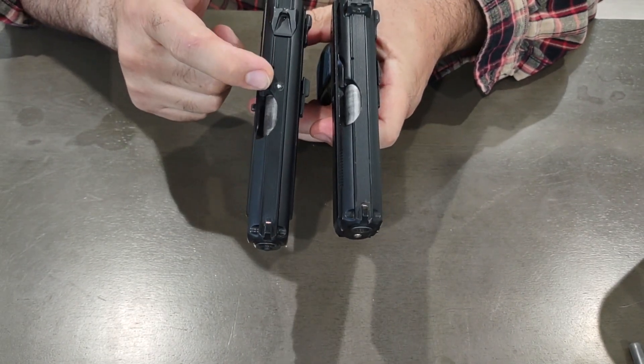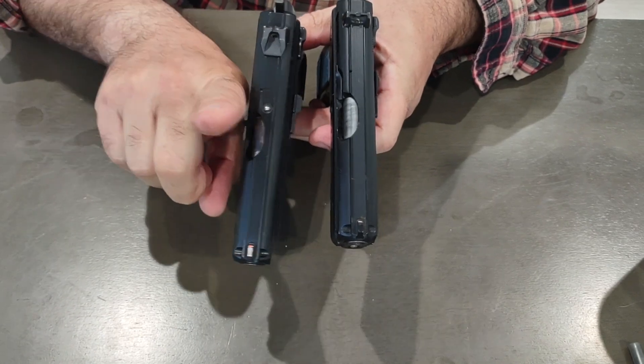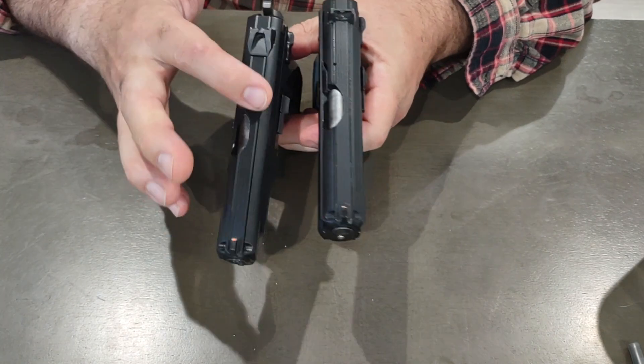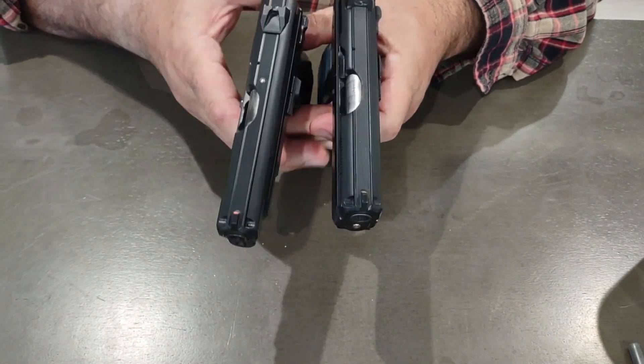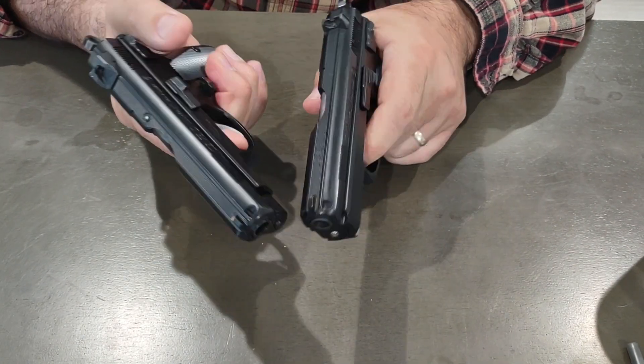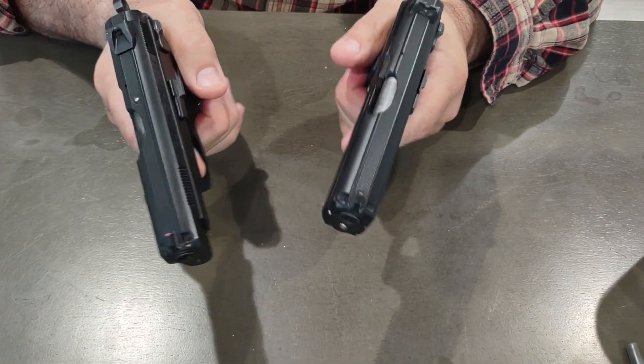The PCR has a loaded chamber indicator — when you chamber a round, that little pin comes up and you can definitely feel it. You might not see it at night, but you can definitely feel if there's a round in the chamber. Though if you're handling a gun, you should always know whether it's loaded or not.